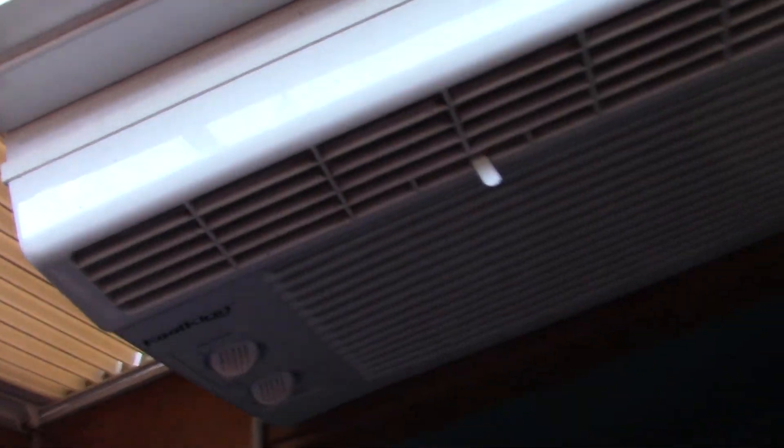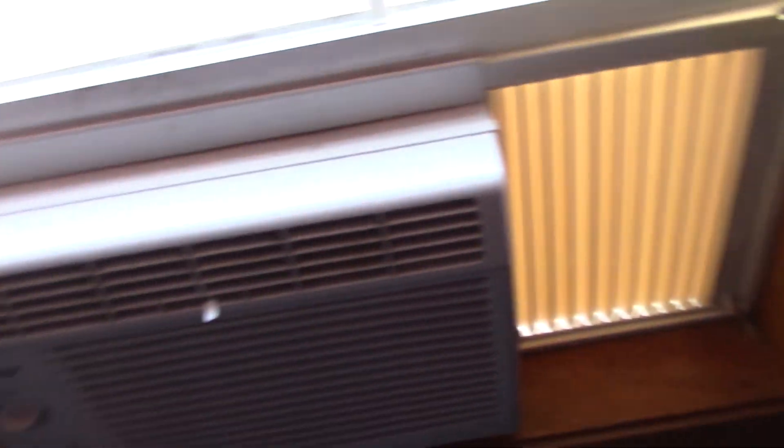I haven't turned it on yet, so this is going to be the first startup of 2022 for it. I've got no electricity in the room right now, so I was just running off an extension cord and other extension cords for all my stuff.